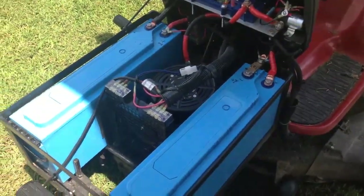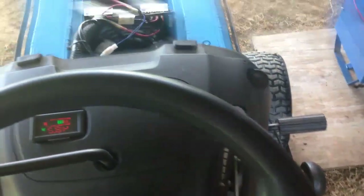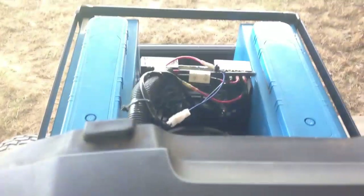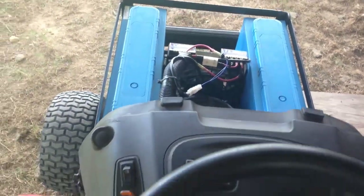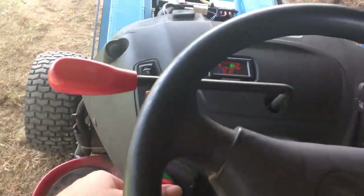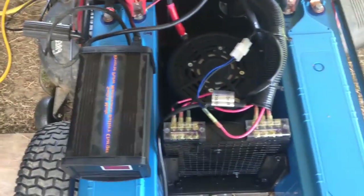I'm going to take this over to the charger space and look at it. Let that fan run for a minute, let it cool down a bit.